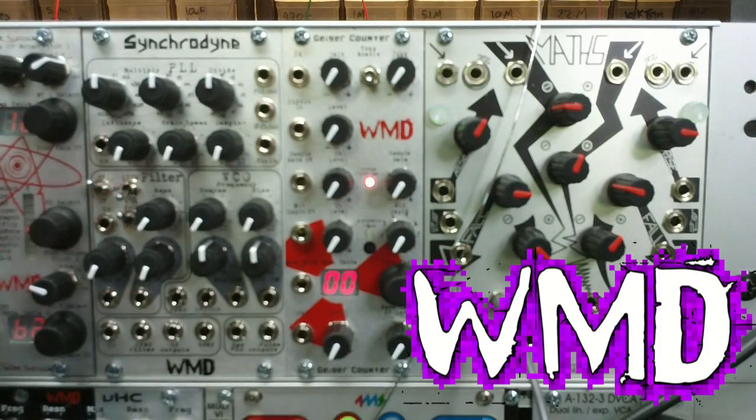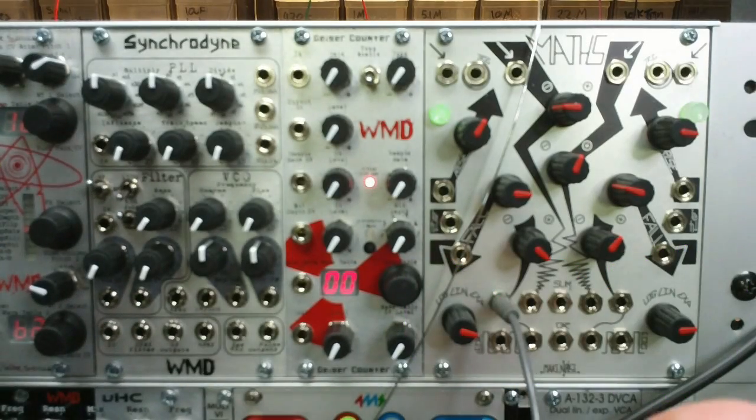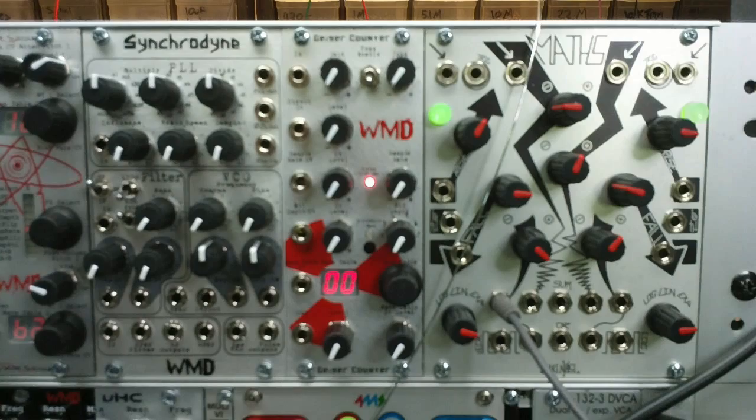This is the WMD Synchronyne, and I'd like to give you a quick introductory video on how to use it.